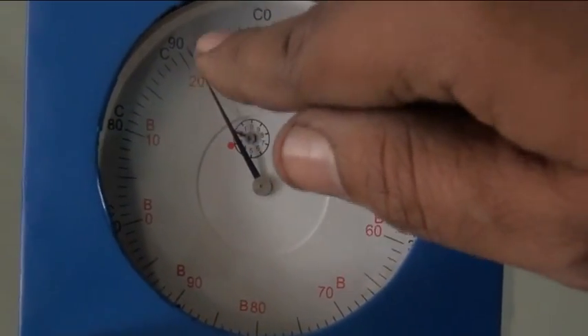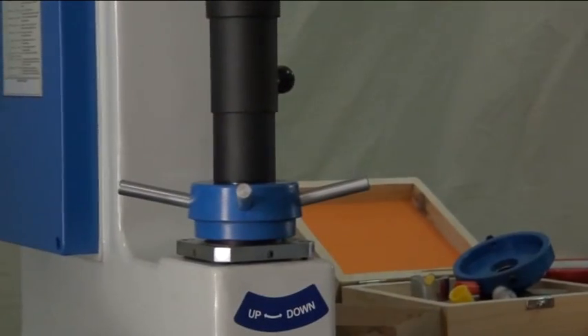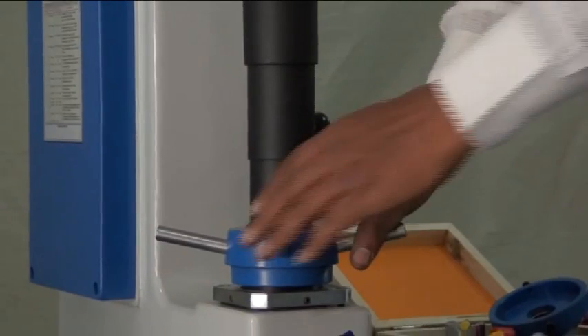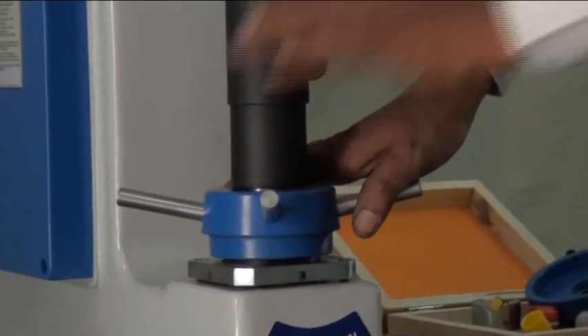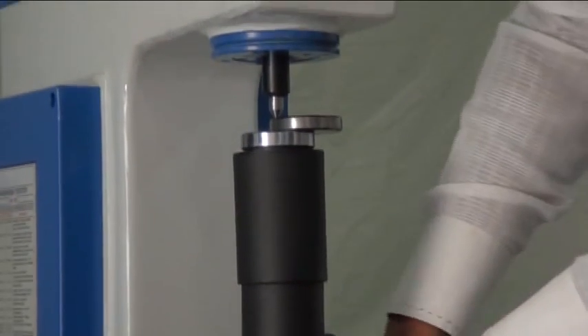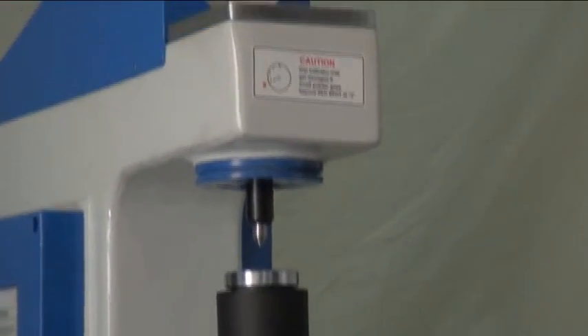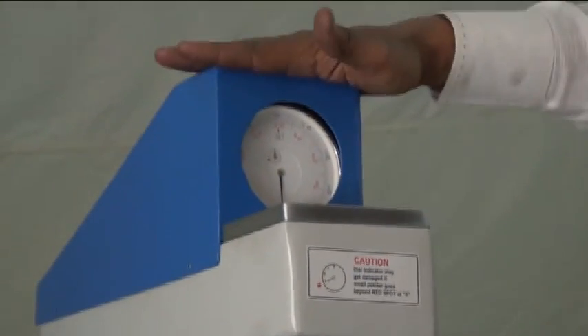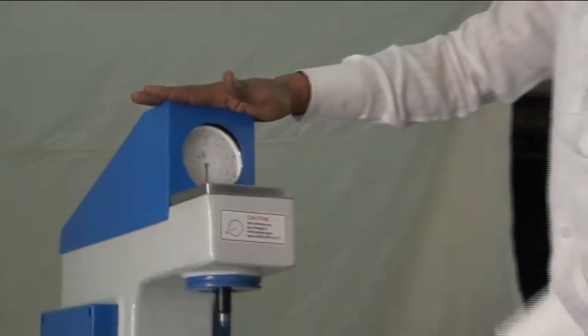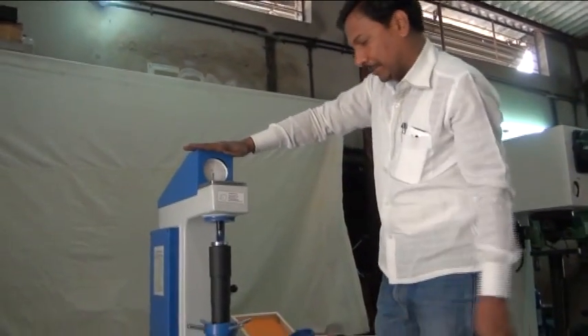This reads 21 Brinell hardness number. Once you have the reading, remove the load on the specimen by rotating the screw downward, then remove the specimen. We are ready for a second reading or more with an unknown specimen.